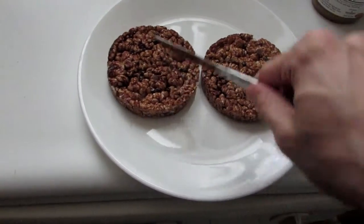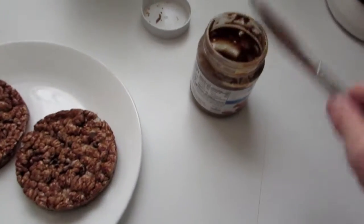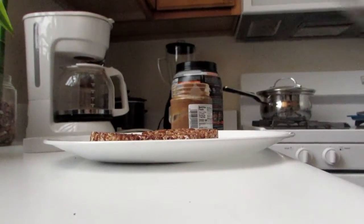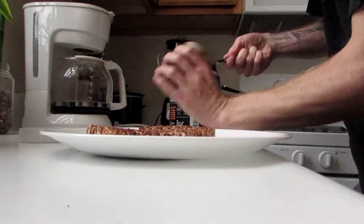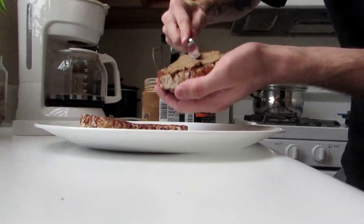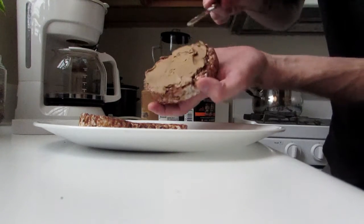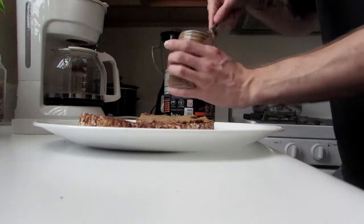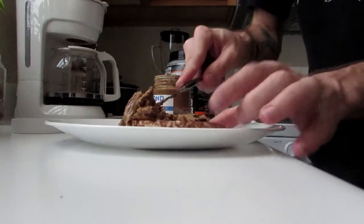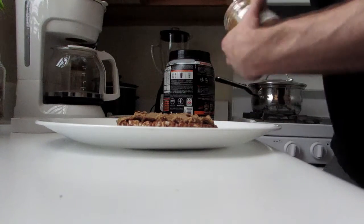We got two of these rice cakes right here. One of them is snapped in half, but we're going to use it because nothing goes to waste. We're going to take our spread and put it on. Big glob like that — you're just going to spread it on there. Try to get a nice even coating. Now you got a little patty like that with some of that almond spread. I'm going to do the same thing with the other one. This is actually going to glue these halves together, so it's going to be like an unbroken one.